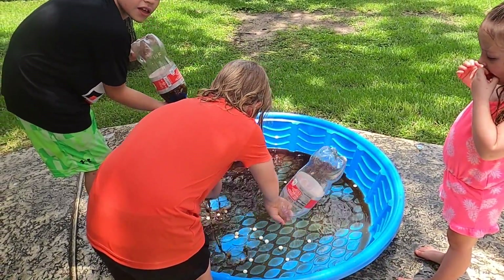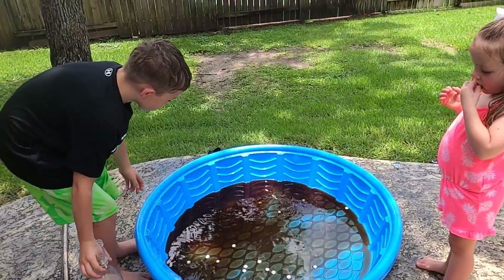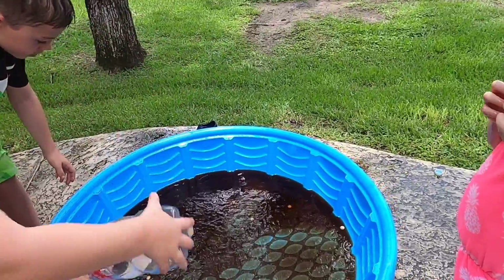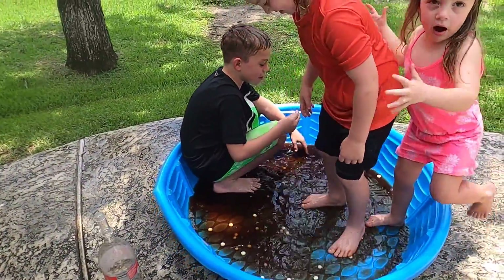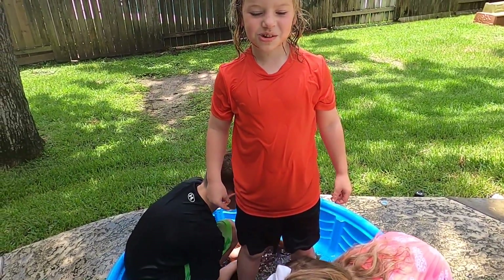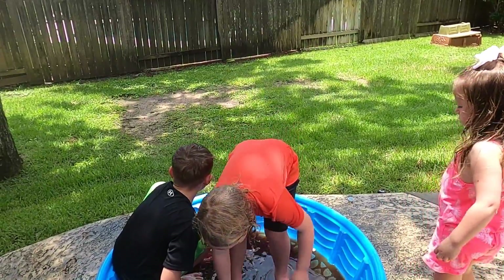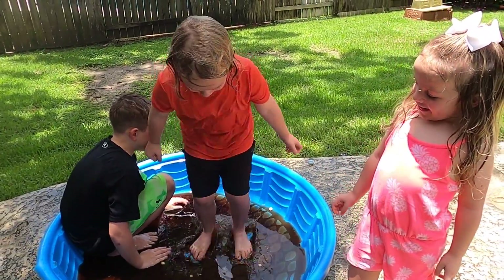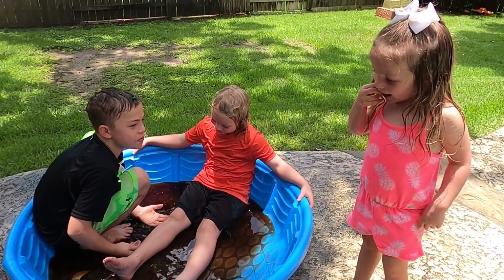It looks like Hunter and Lucas are creating a soda swimming pool with floating Mentos. Swimming in soda! How are the Mentos? Hard? Yes — they taste very good. I think the soda changes their texture. Charlotte, is this too silly — swimming in soda? What do we swim in? Soda? No, we swim in water, not soda!